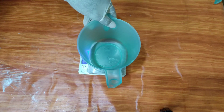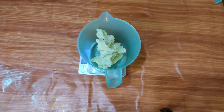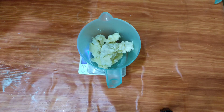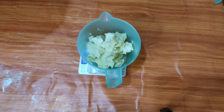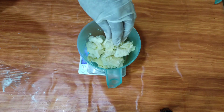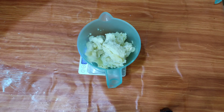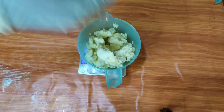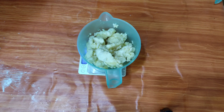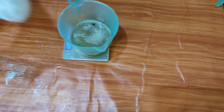Now that we are done with the lye, we are going to start measuring our oils. It's advisable to start with the hard butters — the ones that require melting — so that when you melt them, they start cooling down before you measure the liquid ones. It's always good to soap at cool temperatures. When you melt an oil it's very hot, so let it set aside for a bit to cool down, or refrigerate the liquid oils so that when you mix them with the hot melted oils the temperature becomes room temperature. We have melted our shea butter and are now going to add our liquid oils.